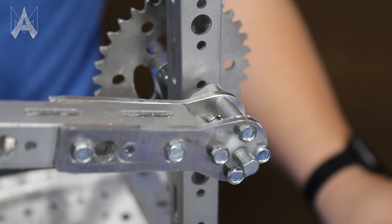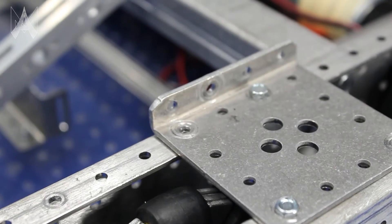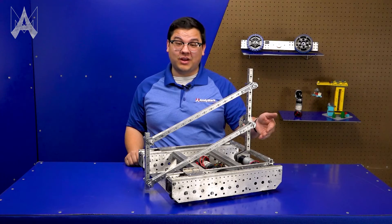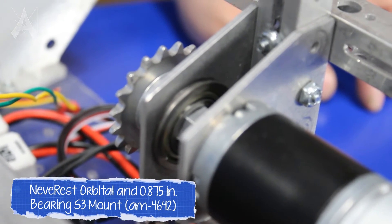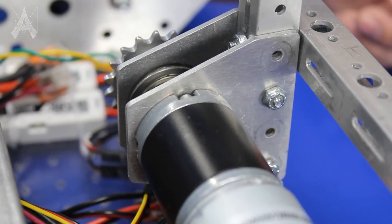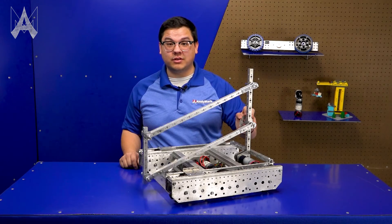As we can see, gussets allow connections to be very low profile versus simply bolting a piece of tubing to your structure. Here we have an orbital gusset, allowing us to mount an orbital gearbox to the structure and support the end output with a bearing. The use of gussets here allows us to make a very low profile mounting solution to mount this motor to drive something such as an arm.